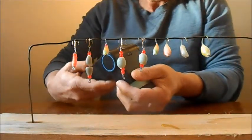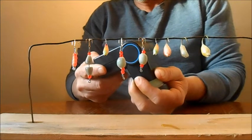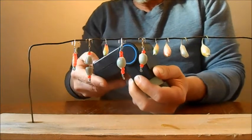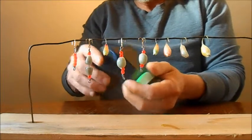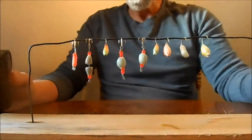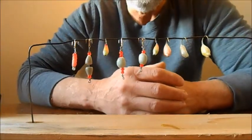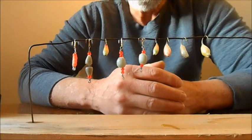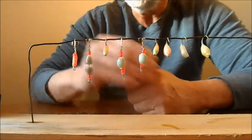We'll charge this up real quick. So I did some of these up, put them in a dark room and they literally glowed for three hours — pretty dang bright. They were still glowing after four hours but they were starting to get dim.